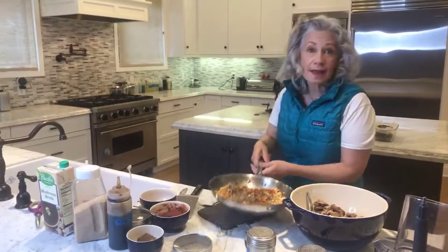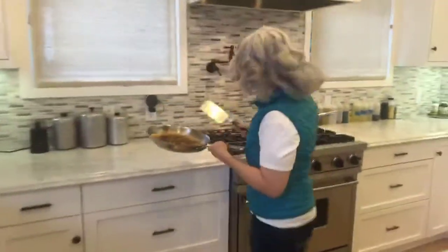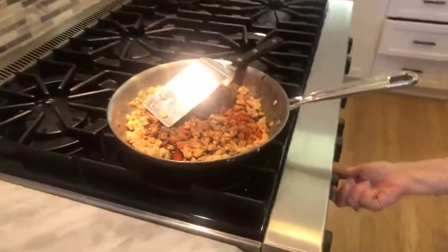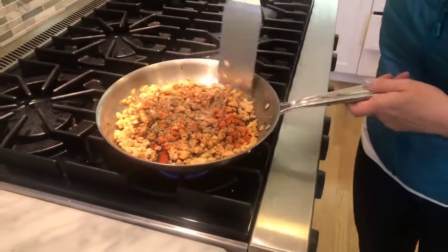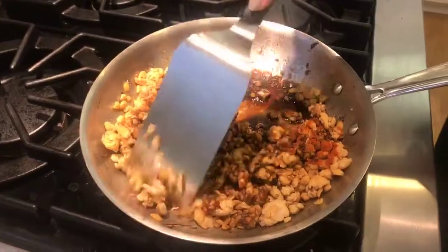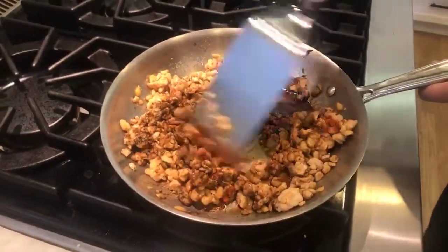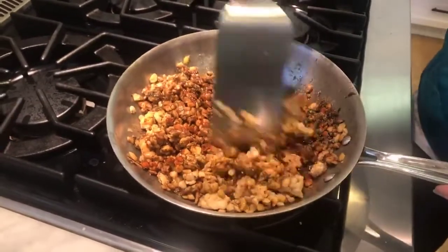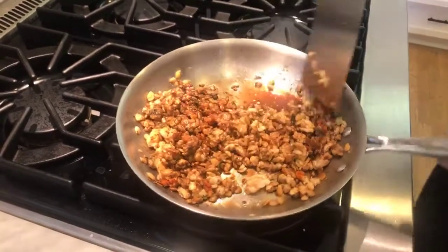This tempeh is already cooked, so I'm just here to infuse the flavors and make this a luscious dish. I'm going to put it on medium heat. Look at that paprika coming through — I just really want to mix everything together, let it soak in, and give it some time to make sure that everything gets coated. I was generous with the soy sauce as well — I'm basically a generous chef, that's how I roll.